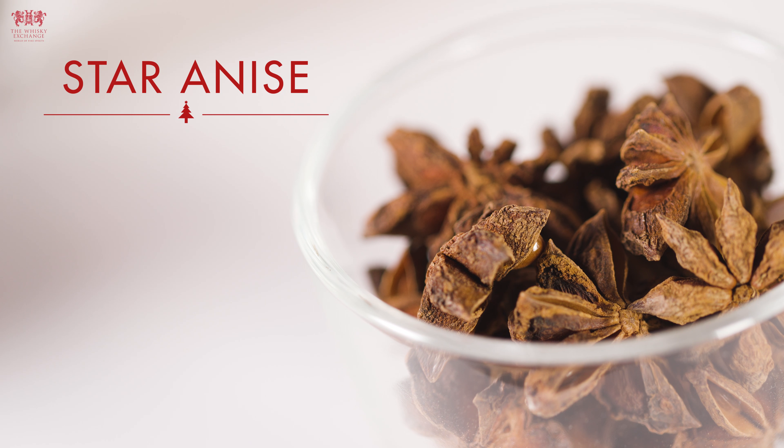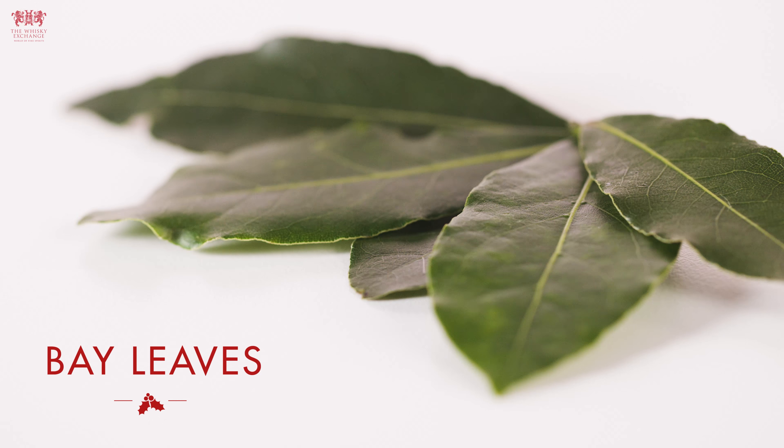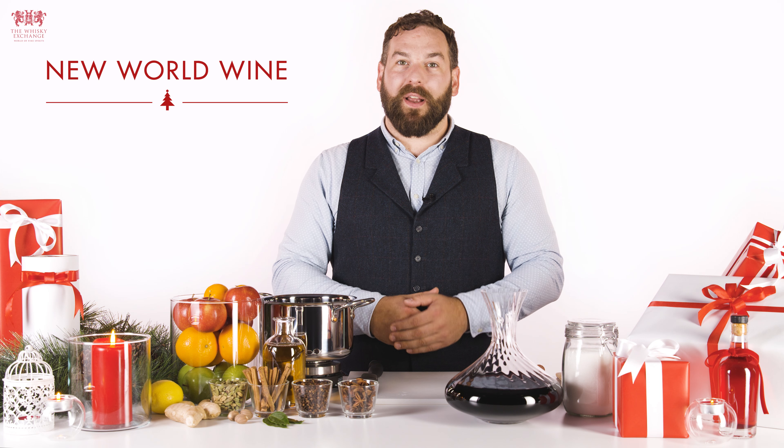What you'll need is star anise, cloves, cinnamon stick, bay leaves, vanilla pod, nutmeg, cardamom, ginger, lemon, clementine, apple juice, sugar, and of course the red wine.